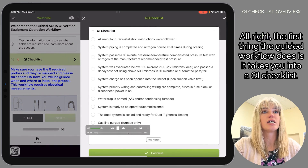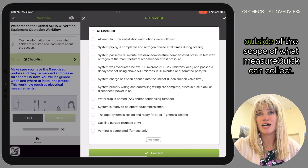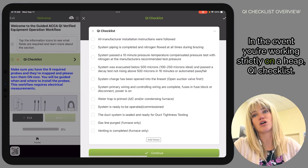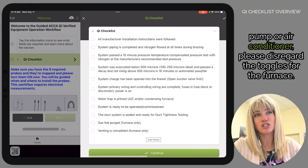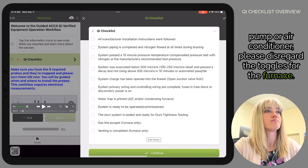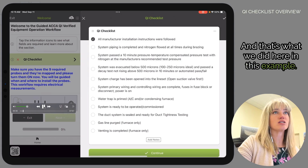The first thing the guided workflow does is take you into a QI checklist. This ensures that you follow best practices outside the scope of what MeasureQuick can collect, so it's just manual yes/no toggles. If you're working strictly on a heat pump or air conditioner, please disregard the toggles for the furnace — you can just skip those, as we did in this example.